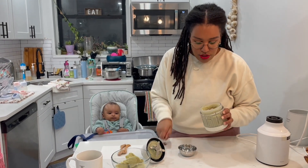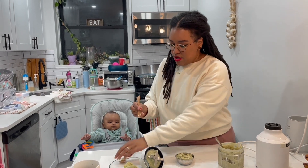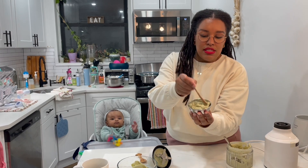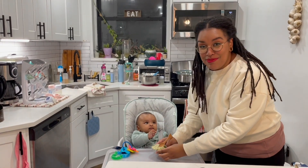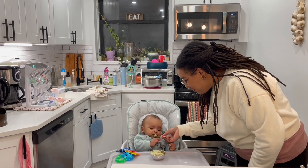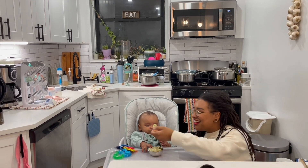I'm going to scoop some of this out into a little stainless steel bowl. We're also going to use these little spoons that the baby's abuela, Abuela Ana, gave to us as a gift. Here we have our puree and the little spoon — you can see how soft it is. Now let's see if baby Baldwin likes it. Open up!